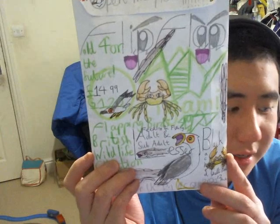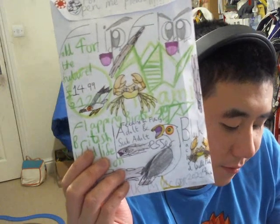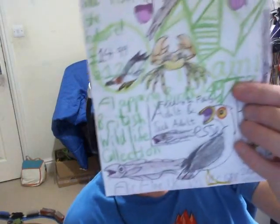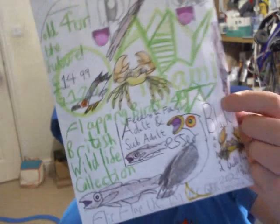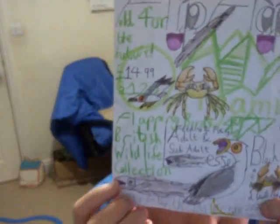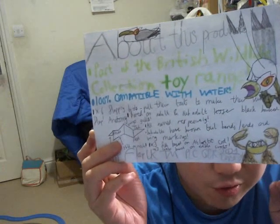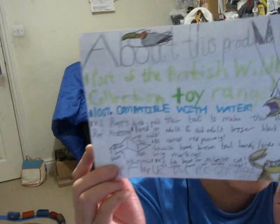Next product — we're going to take a look at some Lesser Black-backed Gull dolls. It is a Flip-Flap Origami Flapping Birds product. I think I've had a look at this one before. The Flip-Flap Origami Flapping Birds Wildlife Collection — Feeding and Fishing, Adult and Sub-Adult Lesser Black-backed Gull Flock 12-pack. It looks very, very nice — £14.99 or 15 pounds. There's the back of the packaging here. Feels like Flip-Flap is starting to run out of ideas when it comes to the seagulls, which is quite strange.